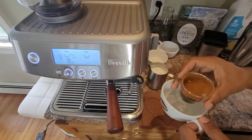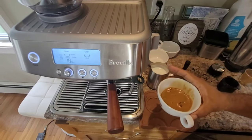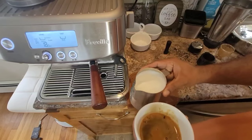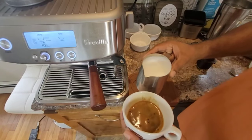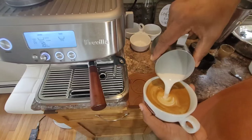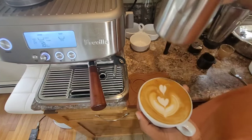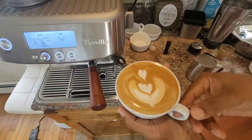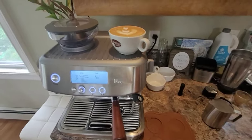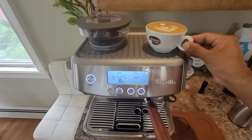Now let's transfer the espresso to the latte cup. I'm going to attempt a latte art — make sure the milk looks like a wet paint, that's the texture you want. That's a good looking cup of latte. That's how you make latte with the espresso base.